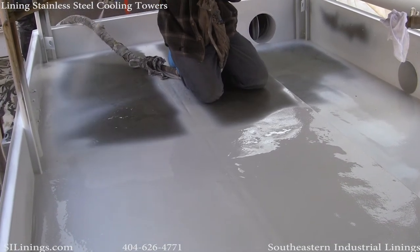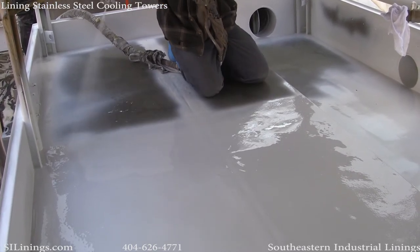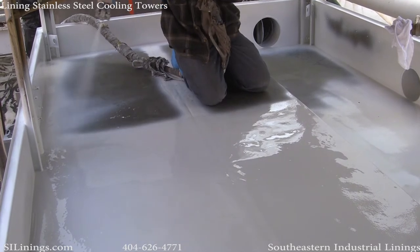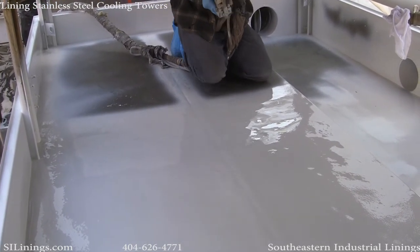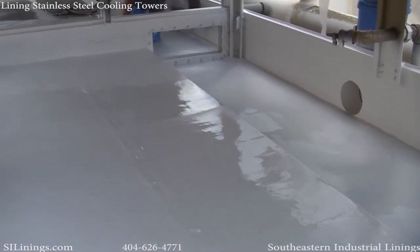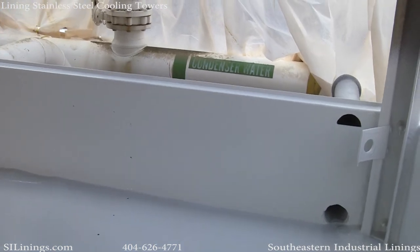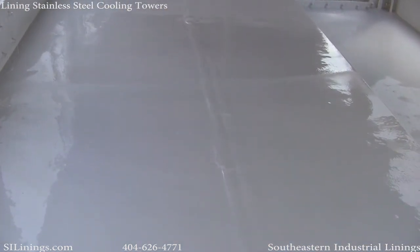Give us a call for any of your lining needs, whether it's cooling towers, tanks, secondary containment, or flooring. Polyurea is an industrial system that can be used in virtually any situation. Thanks for watching our video.